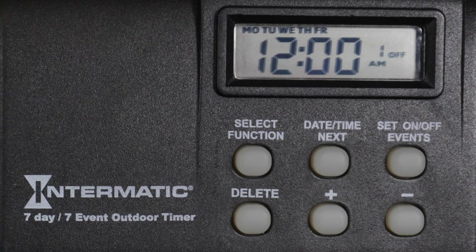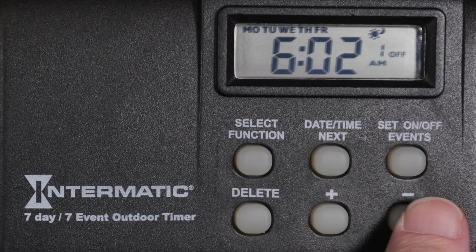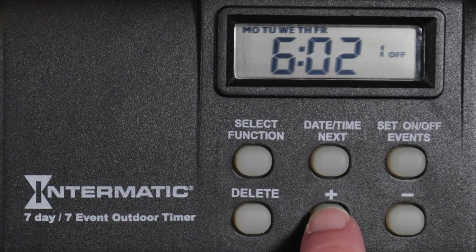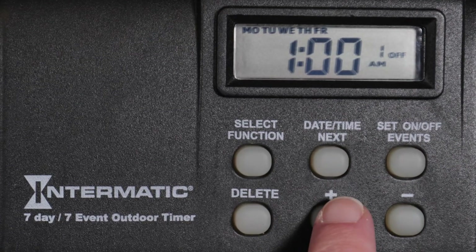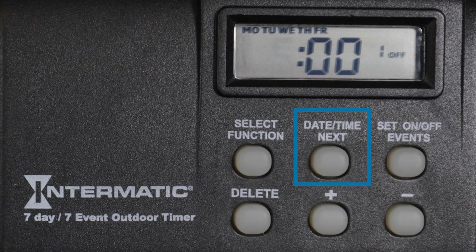Again, pressing the minus button past the midnight hour will set the timer to automatically turn off at sunset or sunrise. Or you can advance to a specific hour. For this example, we will advance past sunrise and sunset to set the off time to 5 a.m. Now press the Date, Time, Next button to set a specific minute for the off time. For this example, we will keep it at exactly 5 a.m.